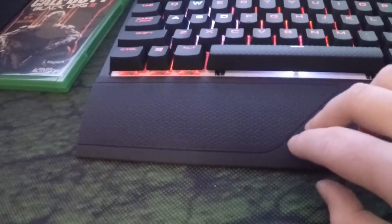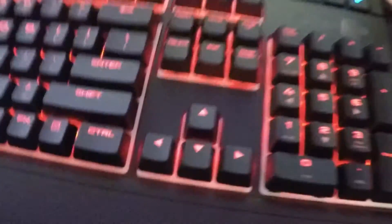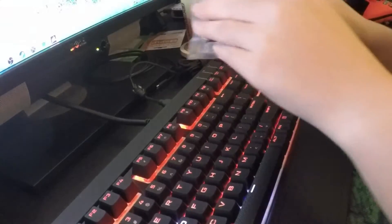The wrist rest here is detachable so I can take it off if I want — I'll just keep it on for now. I've tried to record this about five times so I'm kind of losing my mind on what I've already said. That's pretty much it for the software section — oh wait, I'll be right back to show you the different keycaps.